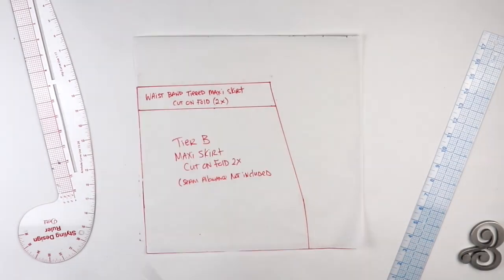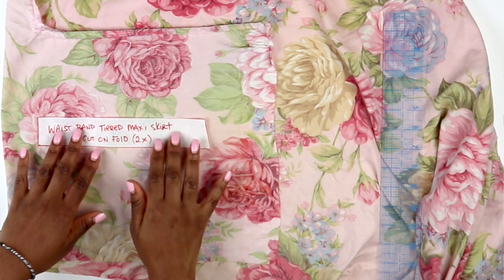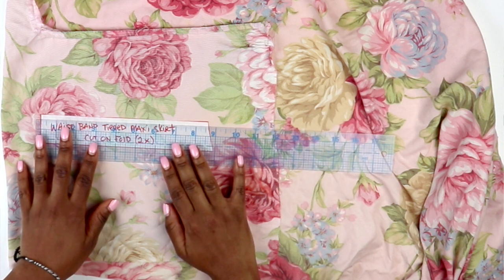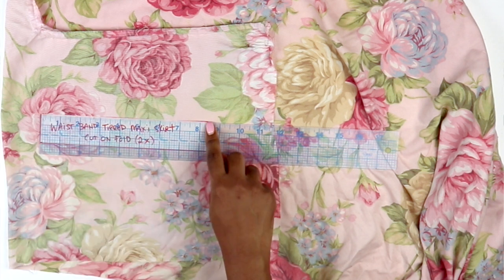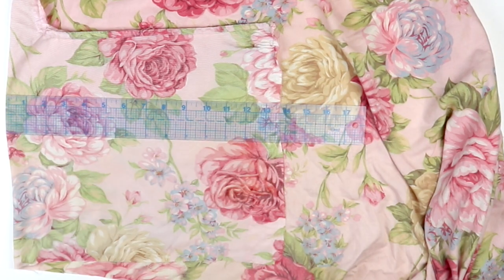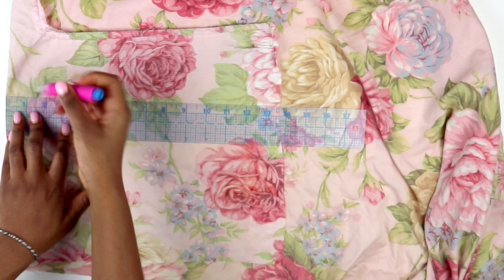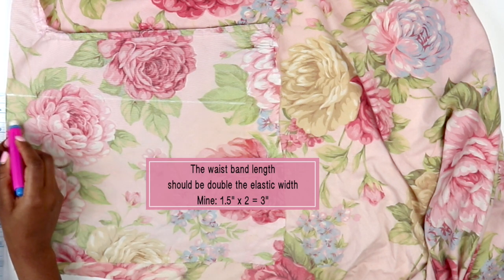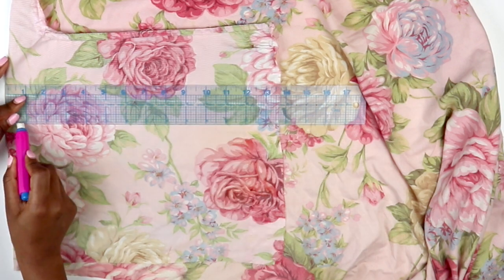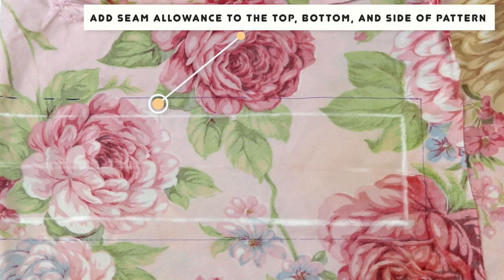After you title your pattern pieces, cut them out. Now I'm taking my waistband pattern and placing it on top of my folded fabric, wrong side facing up. I measure my waistband top — mine is 8.5 inches. You want to add 3.5 inches to whatever measurement you get, so in my case it's 8.5 plus 3.5 which equals 12. Starting from the edge of my fold, I measure 12 inches and draw a straight horizontal line, because I want my waistband to be a straight rectangle rather than diagonal.